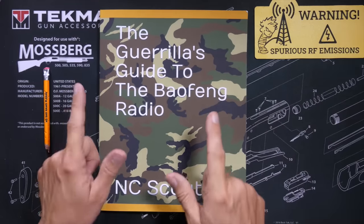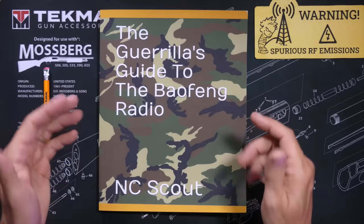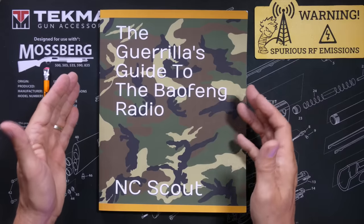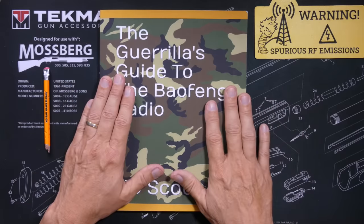And I must admit that upon seeing this book, my very first thought was: what kind of an idiot would try to teach a big monkey how to use a Boofwang? And then my second thought was: where can I buy one of these big monkeys?